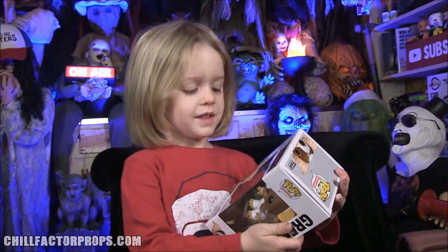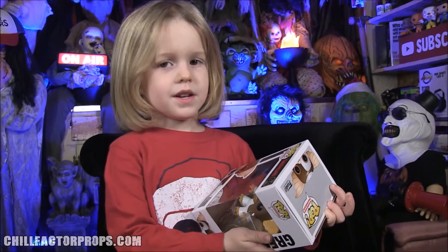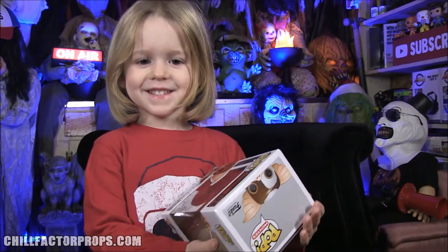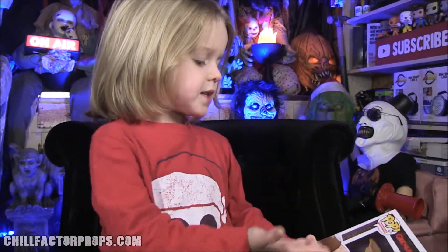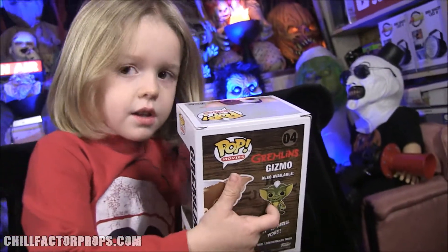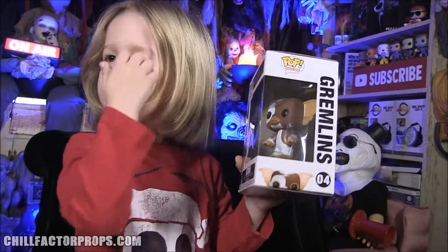This is Mr. Jangles. Mr. Jangles is going to help us out and we're going to show off Gizmo. Gizmo's from what movie? Gremlins! That's right. So tell me a little bit about Gizmo — these Funkos are the good form, but if they eat after midnight they turn into the gremlins, right?